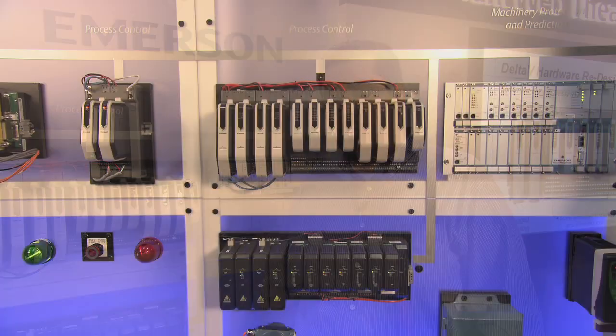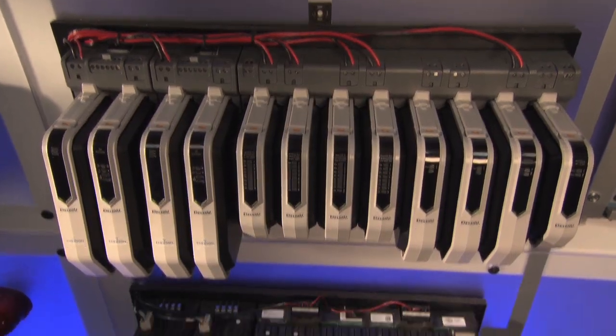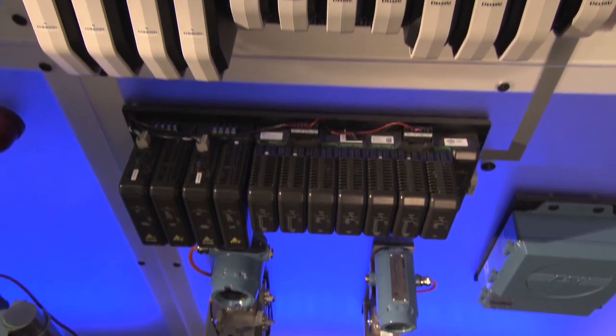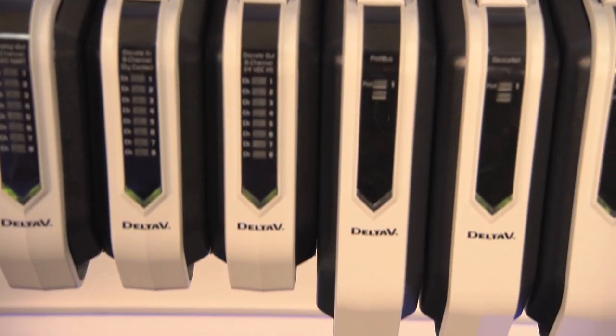But by applying the concept of human-centered design, we have improved it and developed the Delta V S-Series, which uses the same electronics as the M-Series, but with improvements in terms of rugged casing.